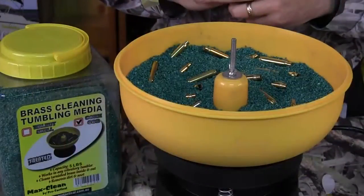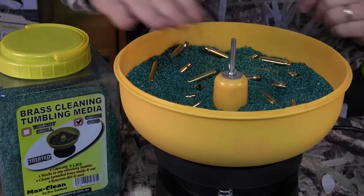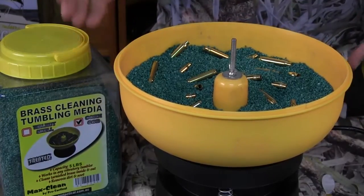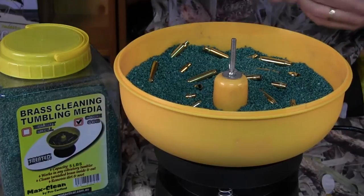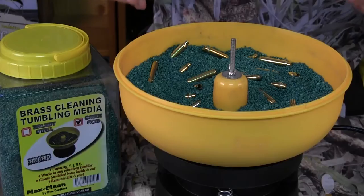People often ask me how much media I should put in the Max Clean Tumbler. We want to make it about halfway full in the bowl. Then we want to put no more than three-quarter case capacity of shells — so about three-quarters of the way up. We could come a little further up than we are now.